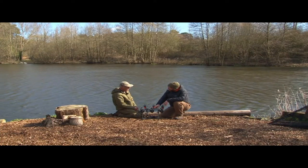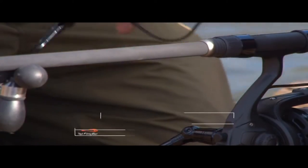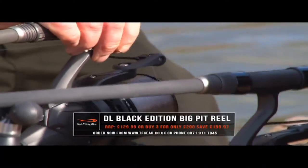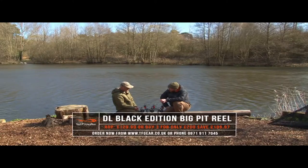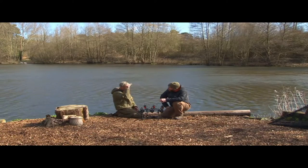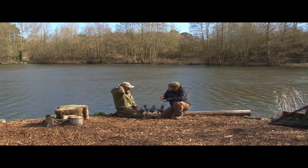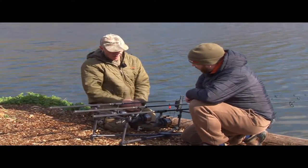I've had a sneak preview of these new reels in the office, but at the time of filming they were like the only set in the country — there were two sets, I had one set on the bank. It's the DL Black Edition, and we've talked before about spotting and how important it is to have the right gear. You don't have to spend £500 on a reel to improve your casting — there are key features you look for, so talk me through what makes this one so special.